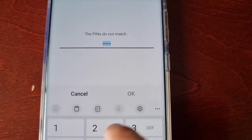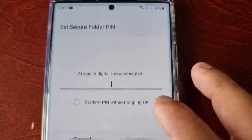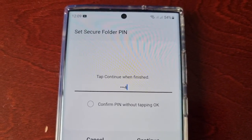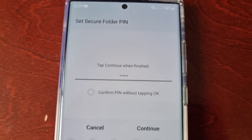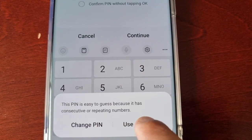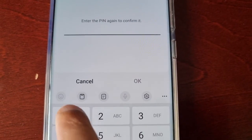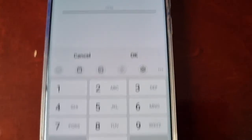I'm going to select PIN and choose a simple one for the purpose of the video. I entered it wrong — let's try again. Make sure you use a strong password. This PIN is easy to guess, but I'm going to use it anyway — though I do recommend using a strong password.